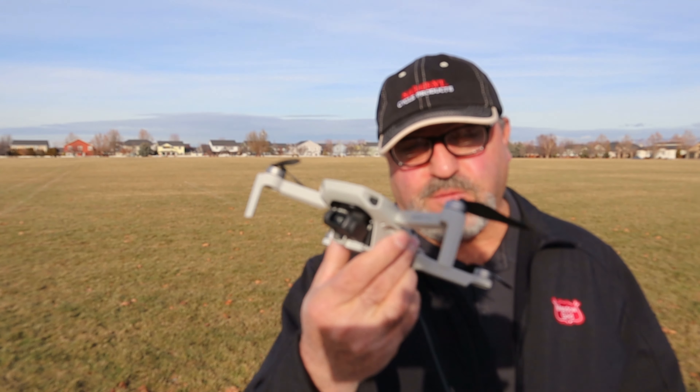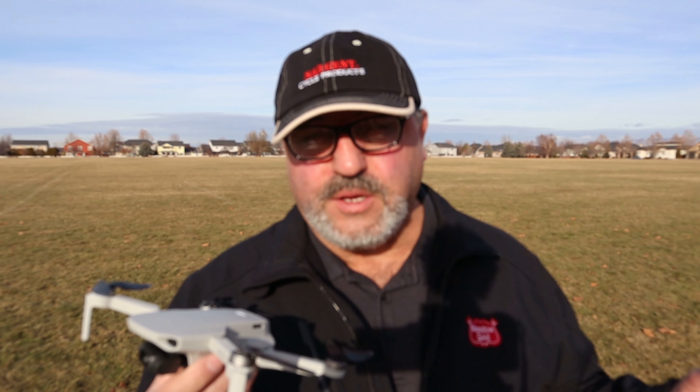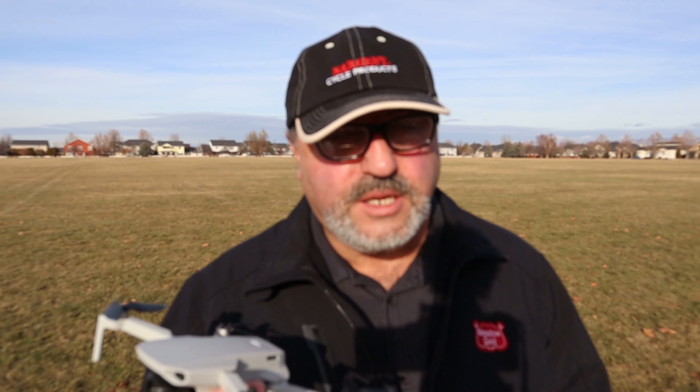Hey guys, Marcus Crawford here with the Idaho Quadcopter Channel. I've got the Mavic Mini today. I was out doing some other flying and I had another battery at about 90% capacity, so why would I leave without doing a little flying? I'm going to take the Mini up and mess around with the quick shots — specifically trying to get it to follow me in circle mode and similar modes. I haven't had a lot of success with it in the past, but let's mess around and give it a shot.